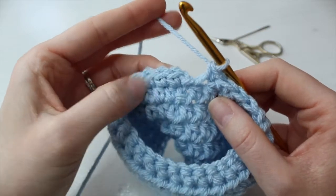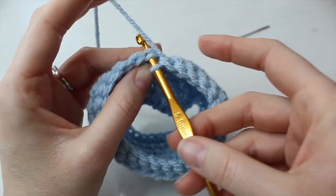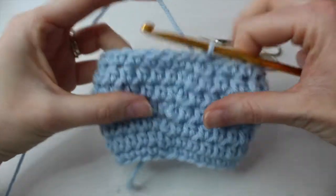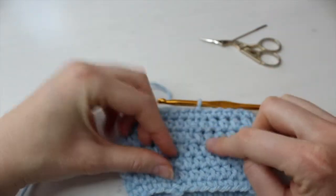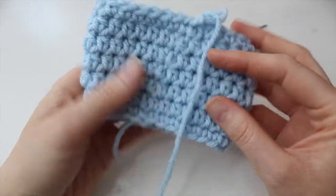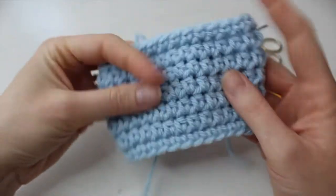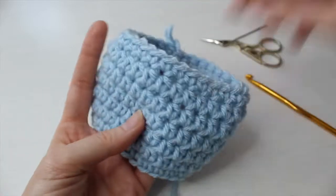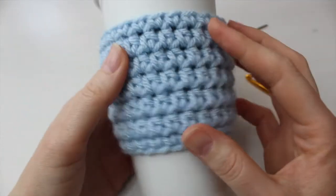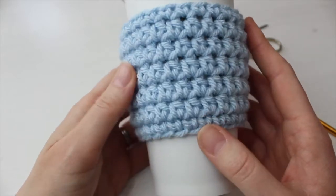Now we've got 27 double crochets (UK) or single crochets (American) and we're going to finish it off — slip stitch into the first stitch to close the round, then turn it so the right side is facing. Before we tie off, let's double check that it fits the cup. I consider this to be the back — you can't really see the joins. The front is much cleaner. Test it out — I'm happy with the fit, it's nice and snug, and there's a little room so it would fit a slightly bigger cup too.